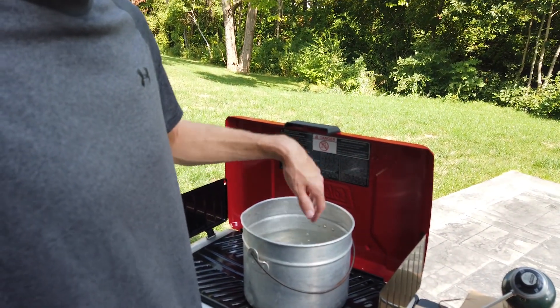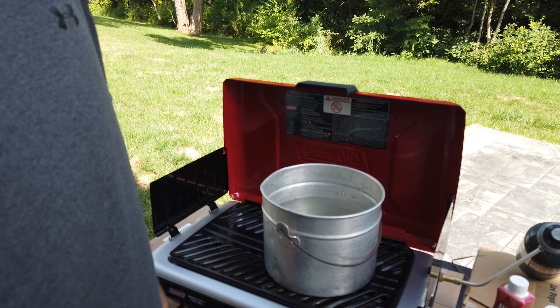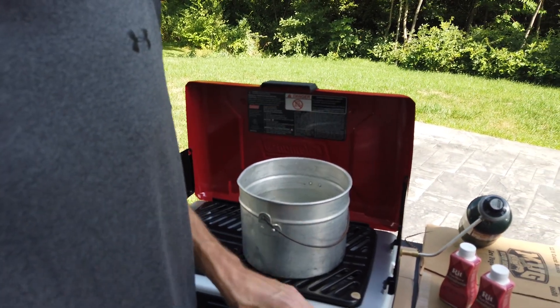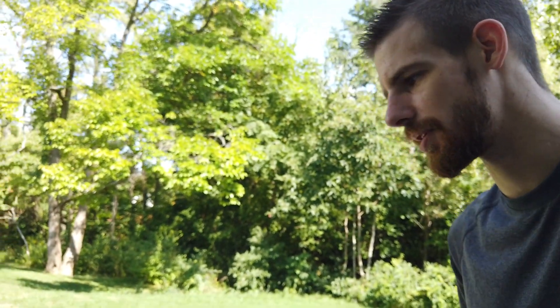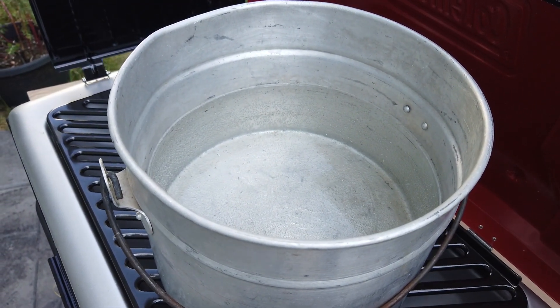We've been on the heat for about four minutes. I can still touch it, nothing too crazy, but it's not cold anymore. Things are starting to warm up. The water has been on the heat for maybe 10 or 12 minutes now and that's about long enough to where you're going to start seeing these little bubbles. When you start to see these little bubbles at the bottom - we've all made macaroni and cheese before - you see the little bubbles, you start to get excited. It's almost time to put the noodles in. Same thing here with these parts.